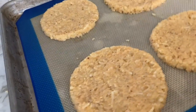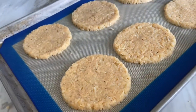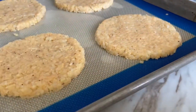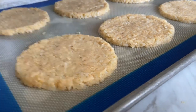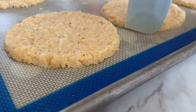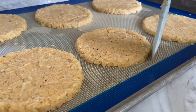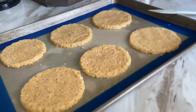Here's one last shot of them before they go in the oven so you can get a better feel for how thick they are — about a third of an inch. Look how I've kept those edges fairly clean using my little spatula. All right, they're going into the oven now. I'll show you the end product in a bit.